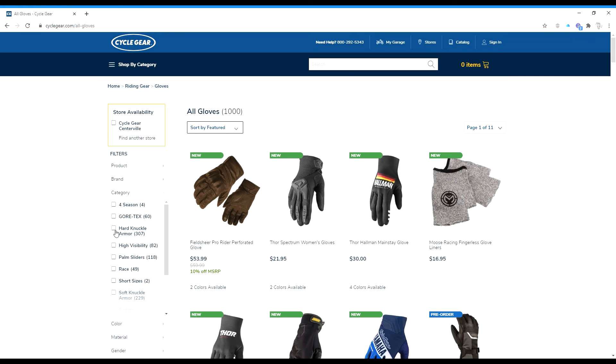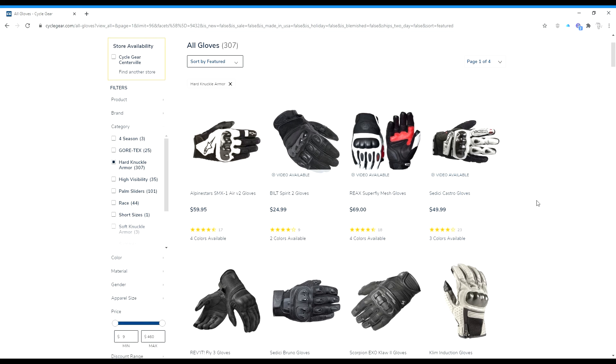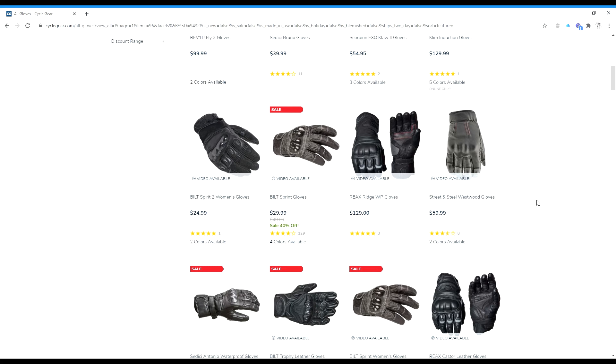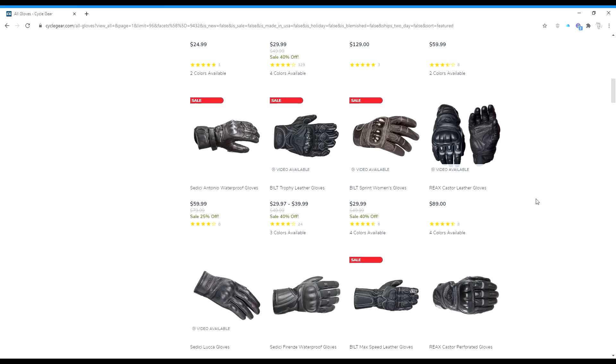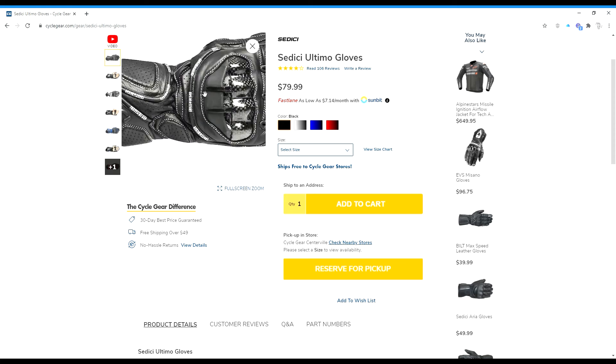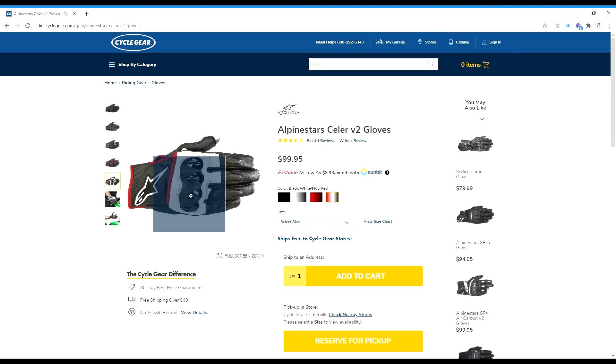Now we have gloves and all the different styles of gloves available. Statistically, if you are going down on your motorcycle, the first thing that hits the ground will be your hands because you're going to try to keep yourself from falling. Here we have what's called a gauntlet-style glove — this comes up further past the wrist. It has armor within it, like around the knuckles, to keep them safe — just a hard plastic protection.